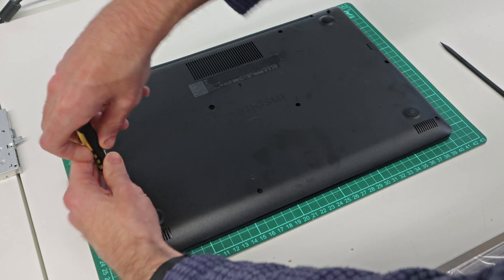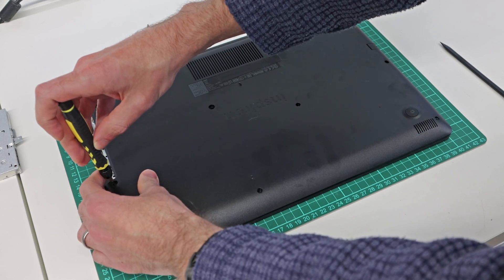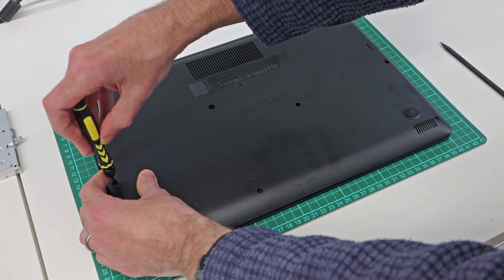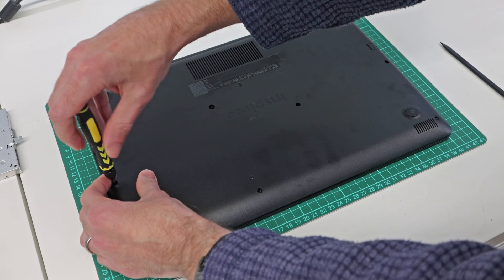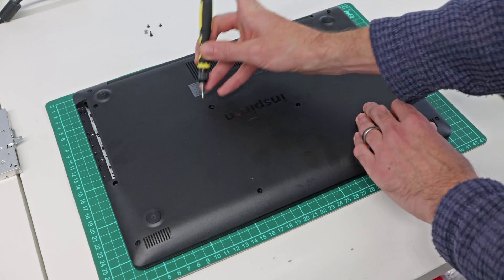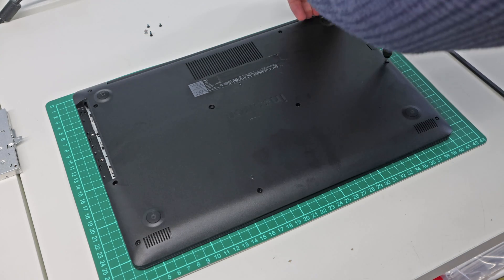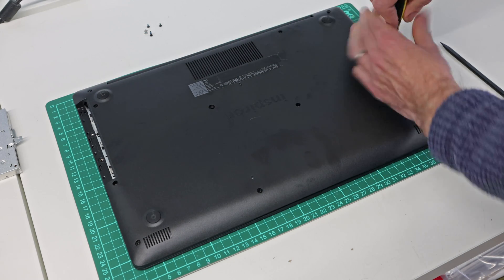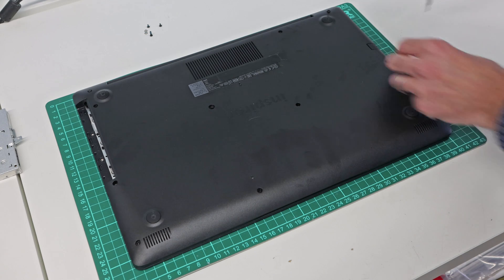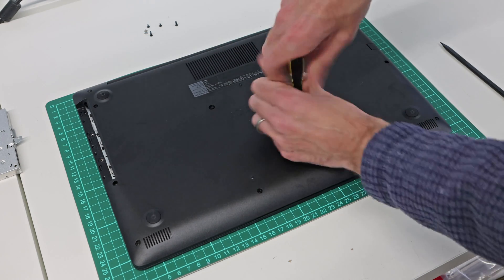What I'm doing as I take them out is laying them out, because there are some different length screws used. We can see those ones in the top corner for the DVD drive are slightly longer than the ones used elsewhere. These two corner ones appear to be captive as I can't lift those out.